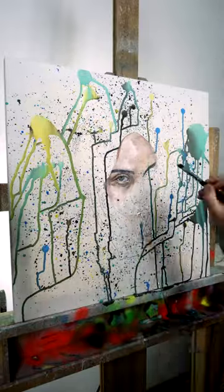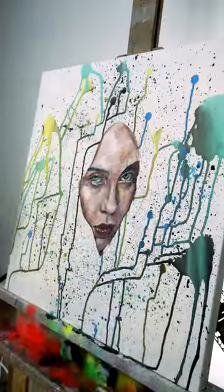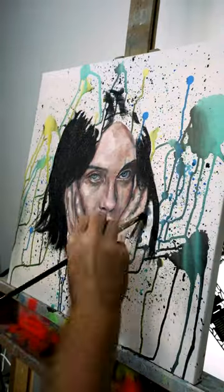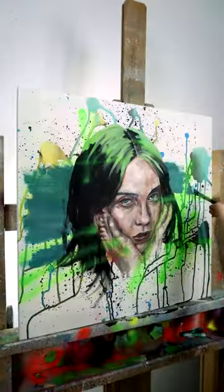I am always searching for new ways to give backstory and interest to my portraits beyond the top layer of paint. And in a convoluted way, Billie Eilish contributed to this painting through her music.